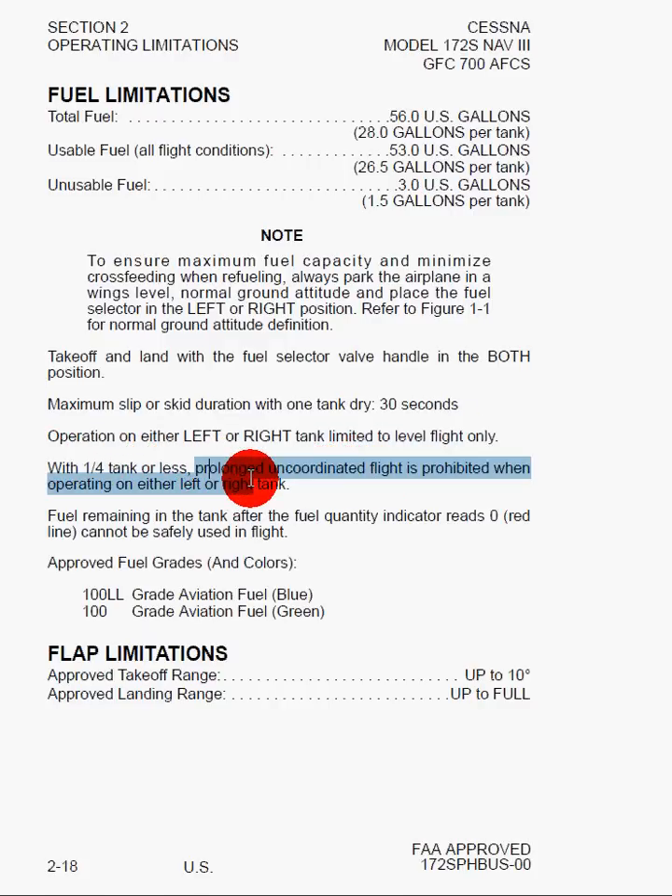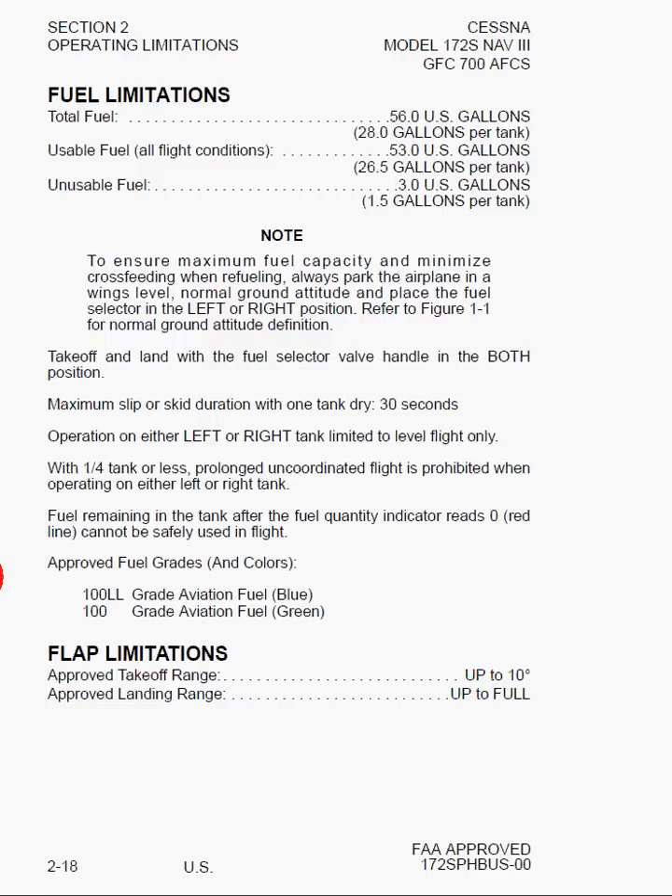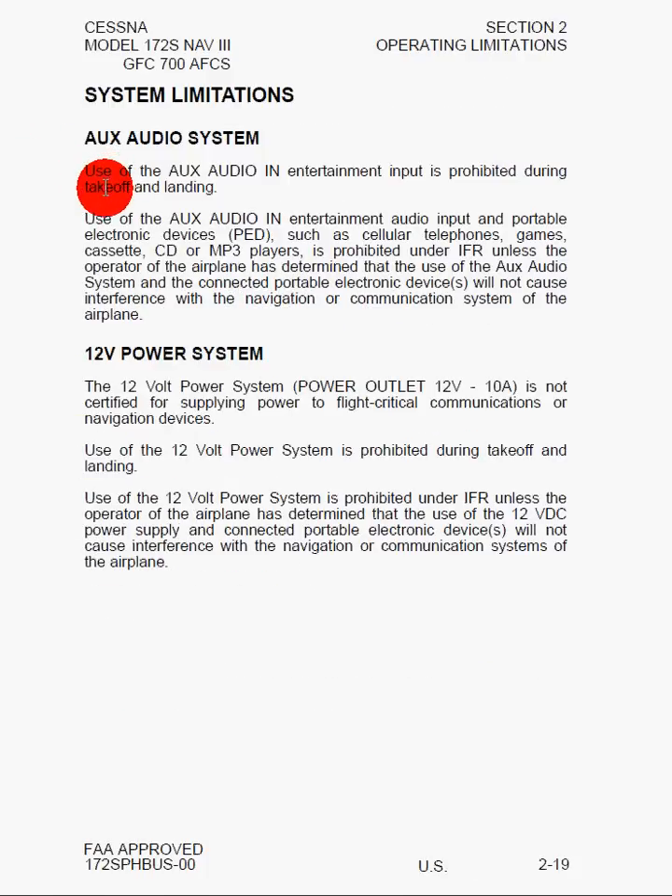Fuel remaining in the tank after the fuel quantity indicator reads zero — the red line — cannot be safely used in flight. Flap limitations for takeoff are between zero and ten degrees; for landing there's no restriction, you can land with full flaps or zero flaps. On the audio system, use of aux audio, entertainment audio input, and portable electronic devices such as cell phones, games, cassettes, CDs, and MP3 players is prohibited under IFR unless the operator has determined that use will not cause interference with the airplane's navigation systems — so you as the pilot have final authority. There are also notes on the 12-volt power system and G1000 limitations.